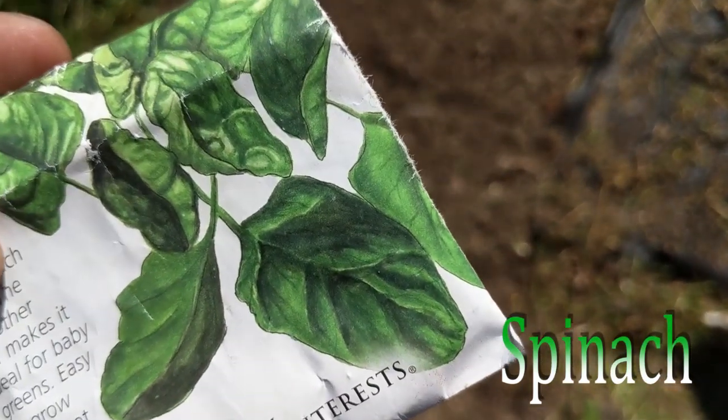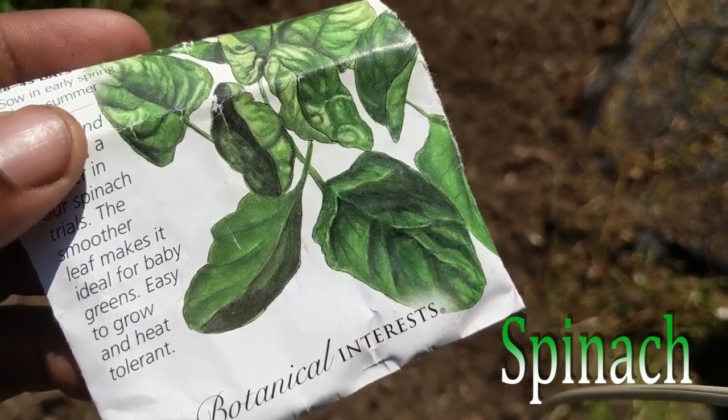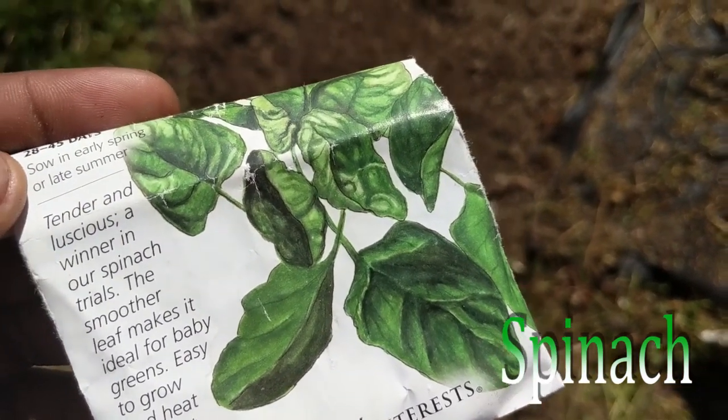So I'm just going to throw some of this down here. This is day one germination, and then we're going to get it going. See how the fall crop goes — I'll keep you updated.